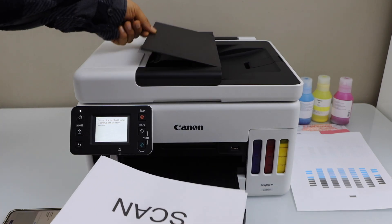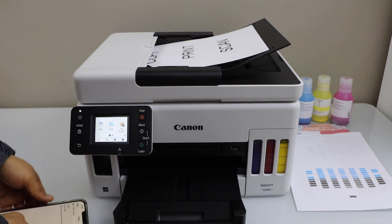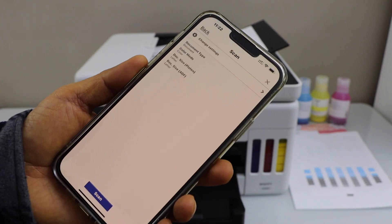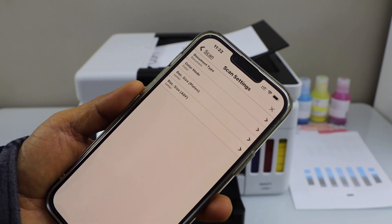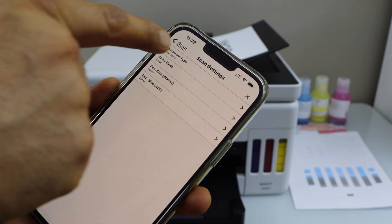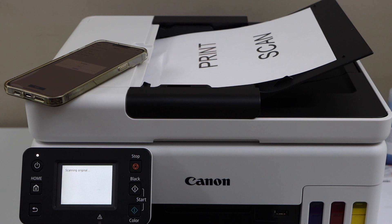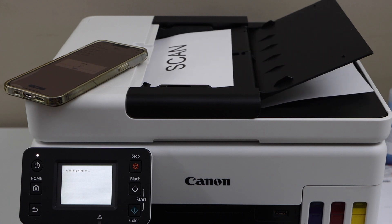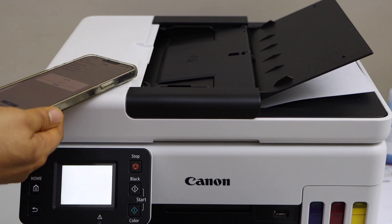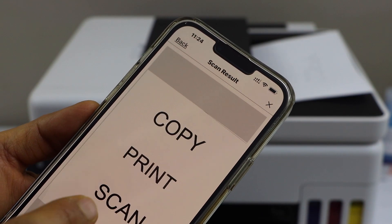The next step is scanning. You can use the ADF tray to scan multiple pages — place the pages here. Go to the app, go to the main screen, and click on Scan. If you want to make any changes click on Change Settings, where you can select the document type, color or black scan, and letter size. Once you are ready, click the Scan icon. When the scan is done, on the next screen you will see both pages are available. You can save it or share it.